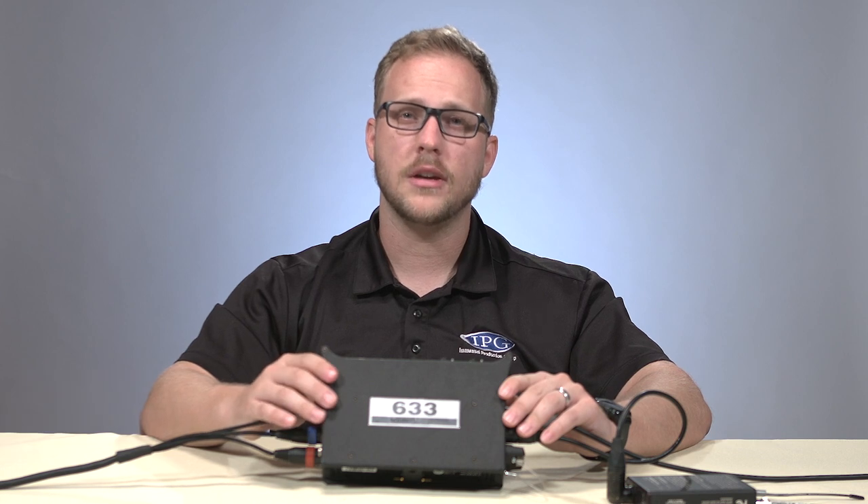Hi guys, what's going on? This is Chris Beemer with IPGRentals.com, and today we're going to talk about the Sound Devices 633. Let's check it out.